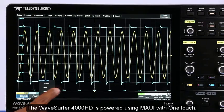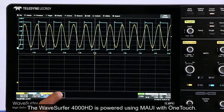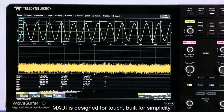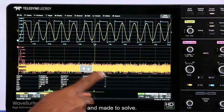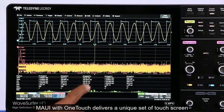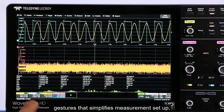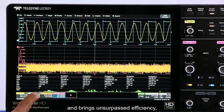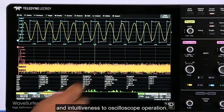The Wave Surfer 4000HD is powered using MAUI with One Touch. MAUI is designed for touch, built for simplicity and made to solve. MAUI with One Touch delivers a unique set of touch screen gestures that simplifies measurement setup and brings unsurpassed efficiency and intuitiveness to oscilloscope operation.